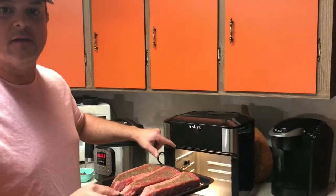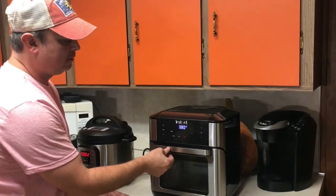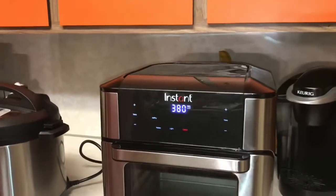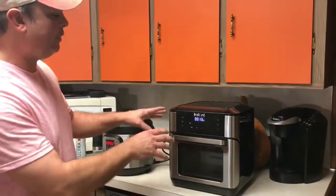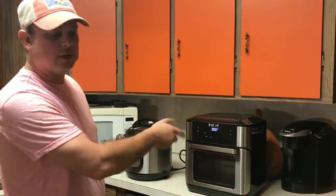It gave me the add food notification, so I went ahead and put the steaks right in there. Close it and it automatically starts back up — it's going to start counting down in time. About halfway through it's going to give me the notification to turn the food, so I'll open it and flip the steak.